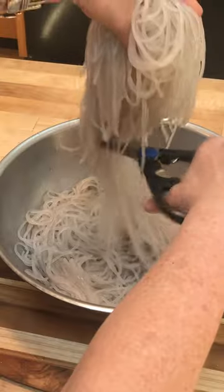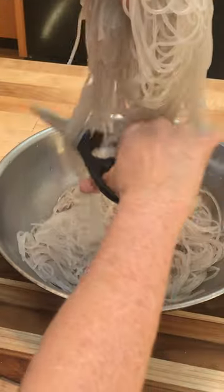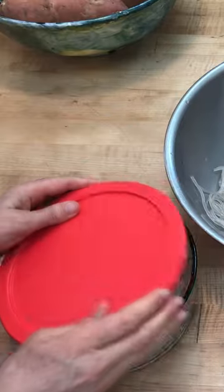Drain your noodles and cut them down with kitchen scissors. Then we're gonna store half our noodles for another dish for later.